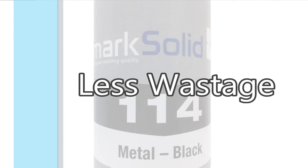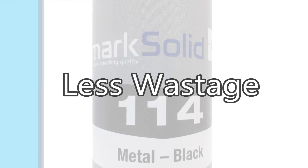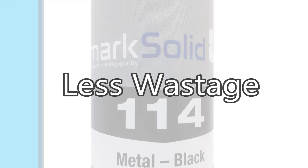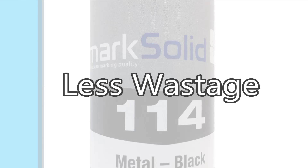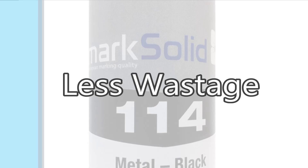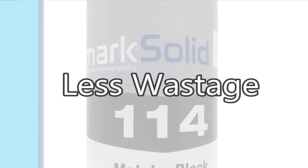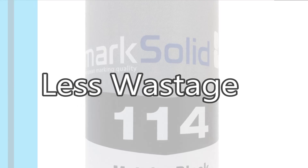Unlike other comparable aerosol products on the market today, which have been known to run out of gas or for the nozzle to get blocked, the Mark Solid 114 cans have been designed to ensure the valve and spray head automatically drain when placed upright immediately after use. This means you get to use all of the can's contents.